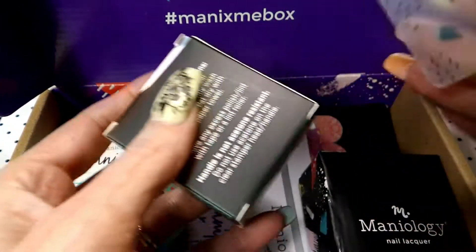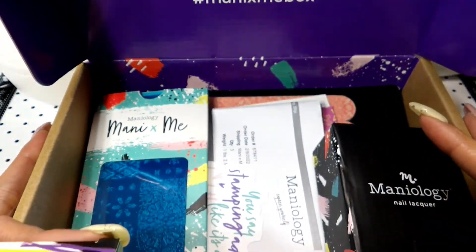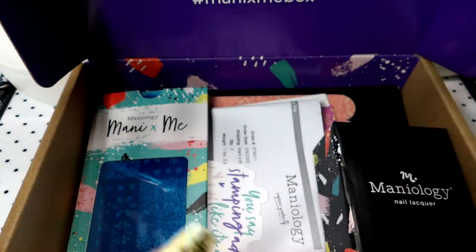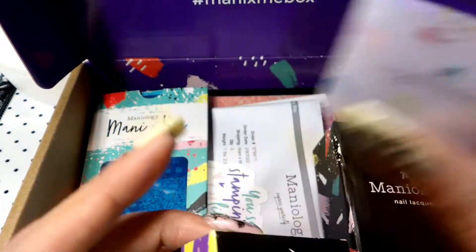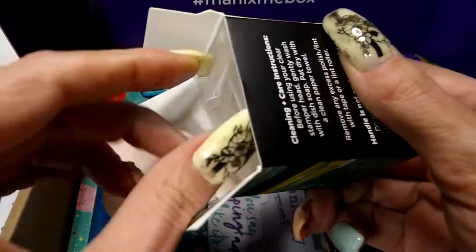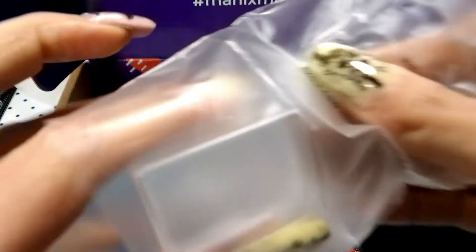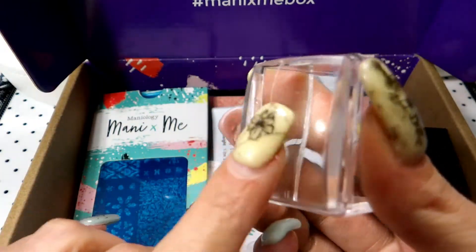In your very first subscription box that you order, you get a stamper and a scraper. After that you don't get these in your box — it's just for your first time. So you get your little scraper — it's so tiny and cute — and then your stamper. They call it the 'ice cube.' So cute.